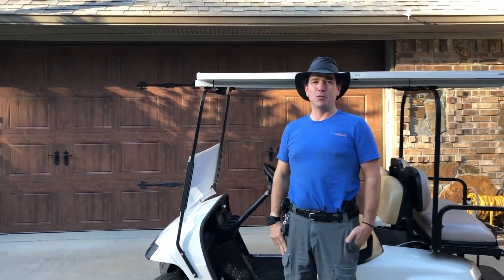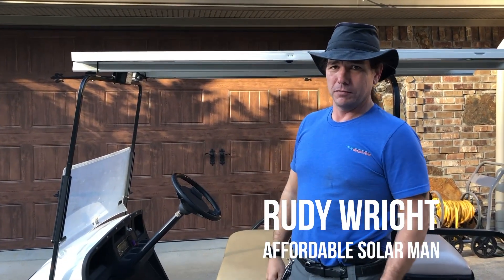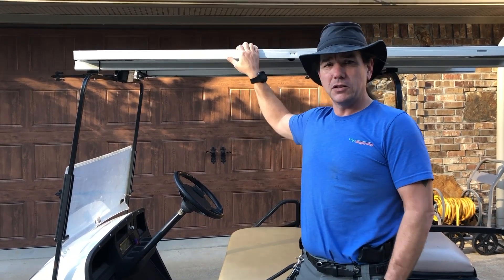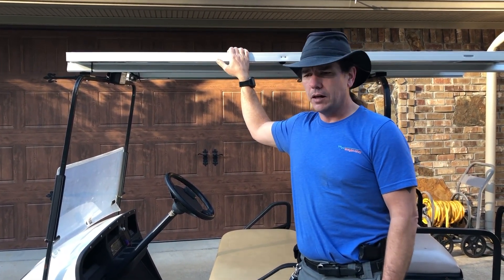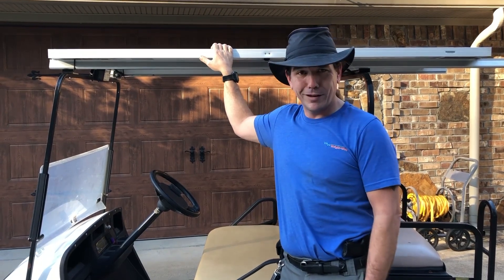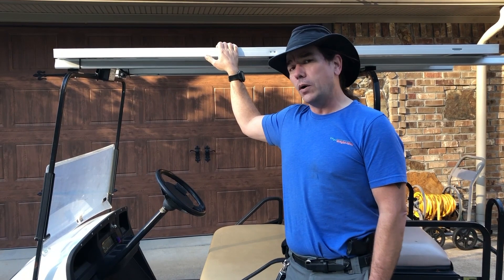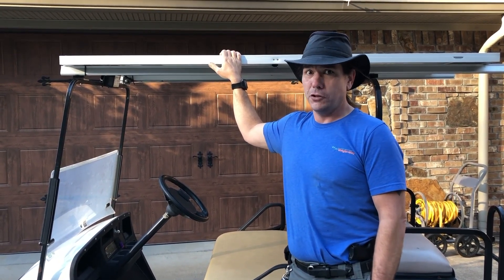Hey folks, Rudy Wright, affordable solar guy here. Got an exciting little project — we're going to give you the full tour today. We've alluded to it in a couple other videos, but this is the company golf cart we've been using for about 10 years now. Originally, just like everybody else, we had to plug it in every other day, every three days — sometimes you forget and you've got no juice going up to the office.